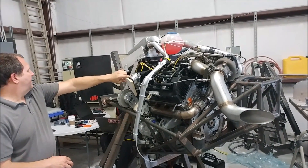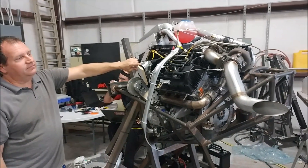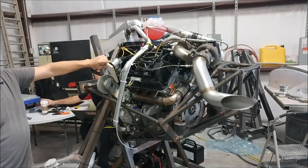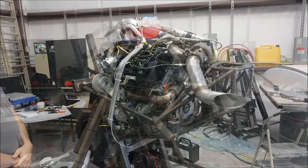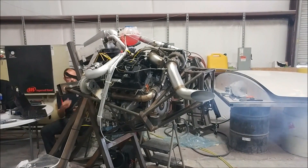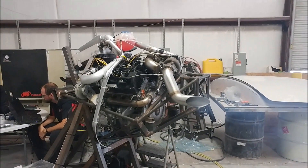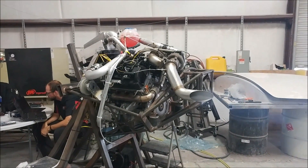The engine fired up for the first time! Once they got it dialed in it didn't take long to get it started. We were lucky enough to catch that very first start on camera.